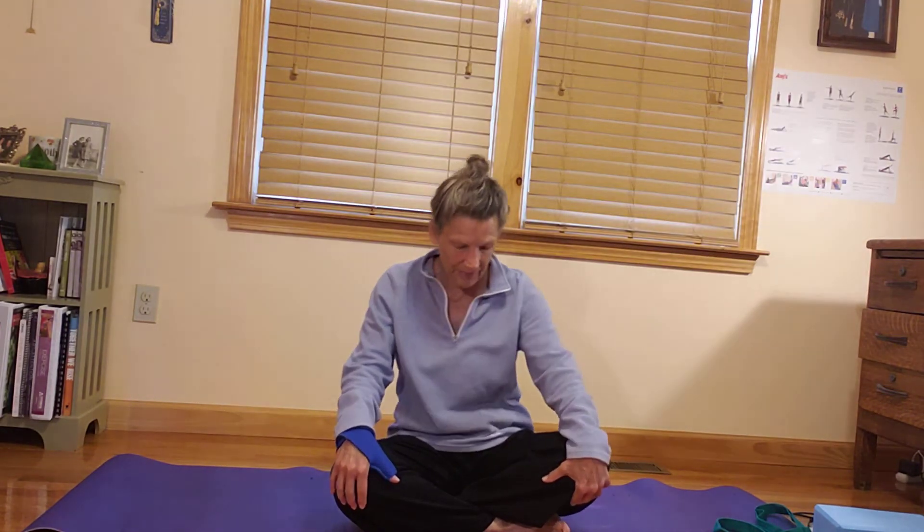Hello everybody, really happy to be back with you here today to practice. I hope you're well, staying healthy, taking care of yourself. Today's practice, we're going to be offering twists and inversions, which can be a really great way for the body to release tension and energy. It's one of my favorite practices.